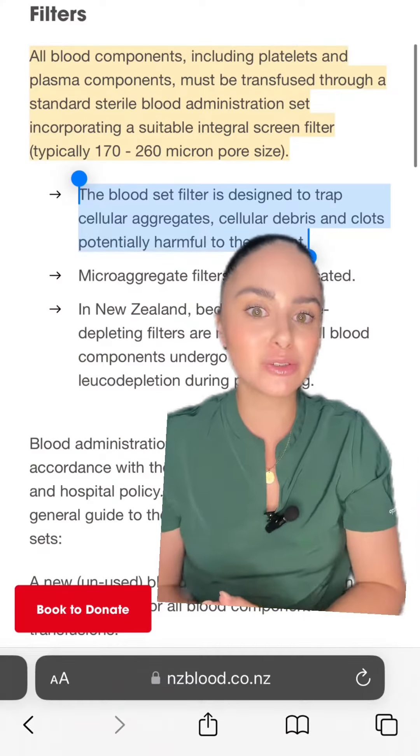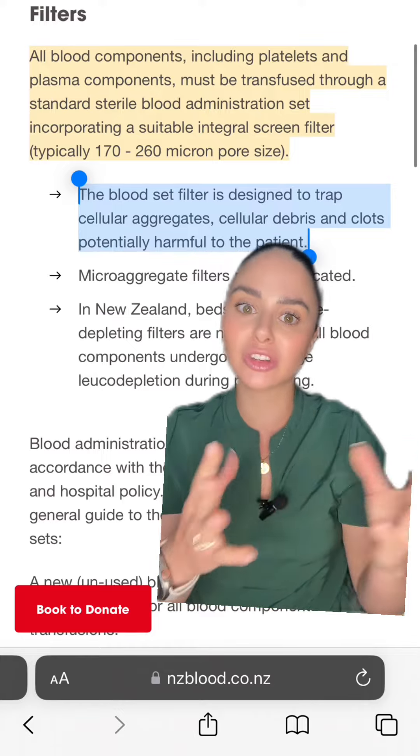Here's a gravity set — this one is also 180 microns. Here's another brand; it's kind of hard to see, but right here, 210 microns. So yes, we can transfuse our platelets through usually our standard Y sets.